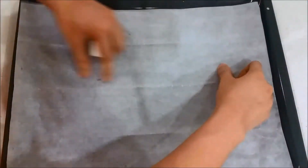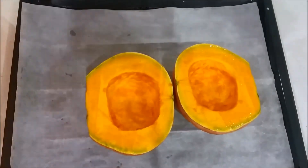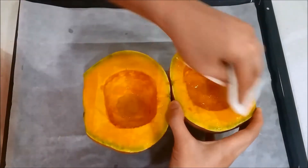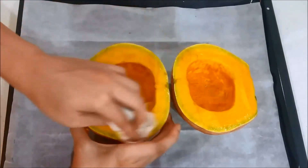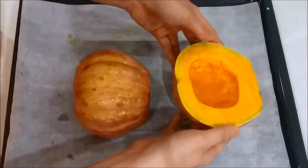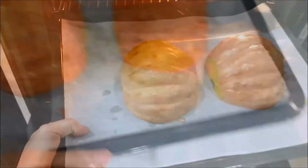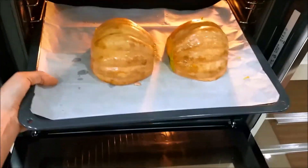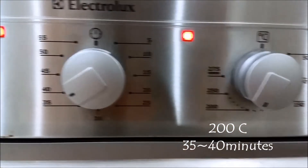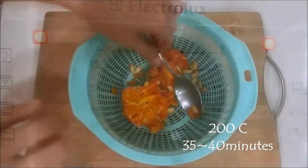Next, line the baking sheet with parchment paper, and then brush some vegetable oil onto the pumpkin surface. Make sure they are thoroughly coated, but gently, and turn them face-side down. After that, just pop them into the oven for 200 degrees Celsius for about 35 to 40 minutes.